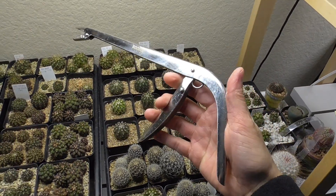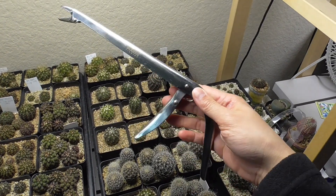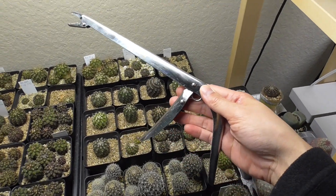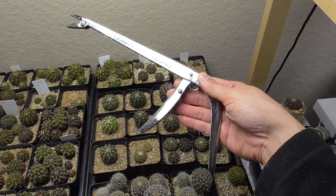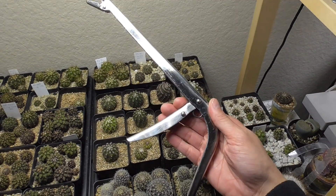I'll leave a link to this below. Thank you, Ty, at Arizona Cactus Sales, for telling me that I could use this tool, which is like a fish lure tool. I got it on Amazon. It was $10, a little bit less than $10, so I'll leave a link below. Hopefully this will save your hands, fingers, skin, and sanity as well.